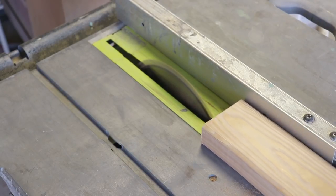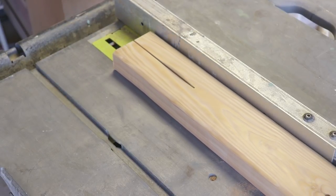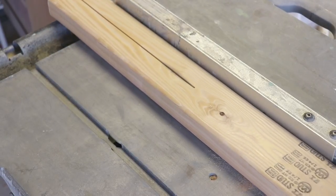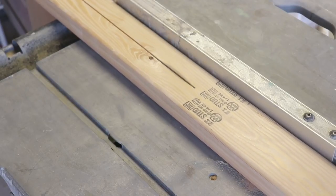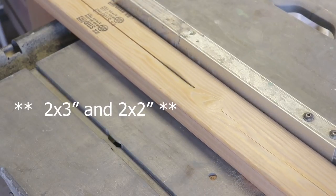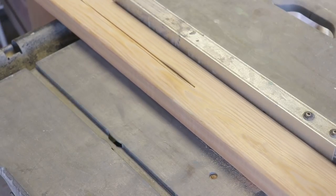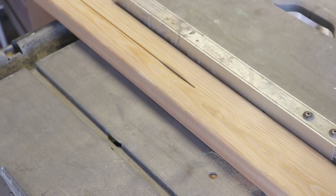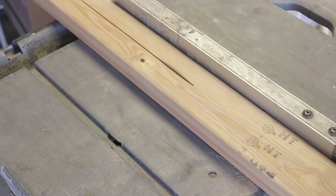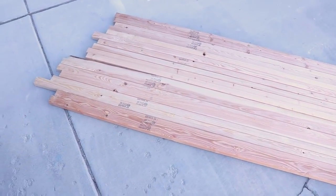I decided two-by-fours all the way around would be a little overkill, so I'm ripping these two-by-fours in half. I've got them cut to the length I need and I'm just going to cut them in half for the supports. They also sell pre-cut one-by-three and one-by-two sections, but two-by-fours are almost as cheap as one-by-twos and save you lots of time. All the lumber for the supports is now cut.